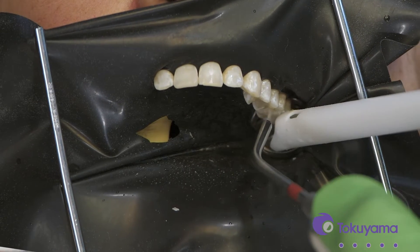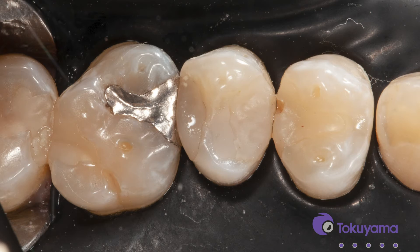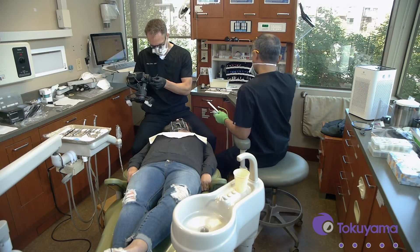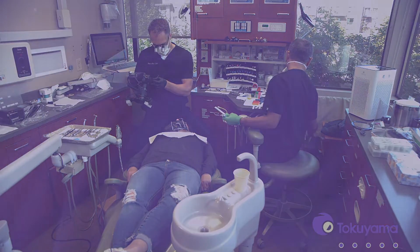All right, we got that old filling out. There's not a ton of darkening but there is a tiny bit down on that mesial box.